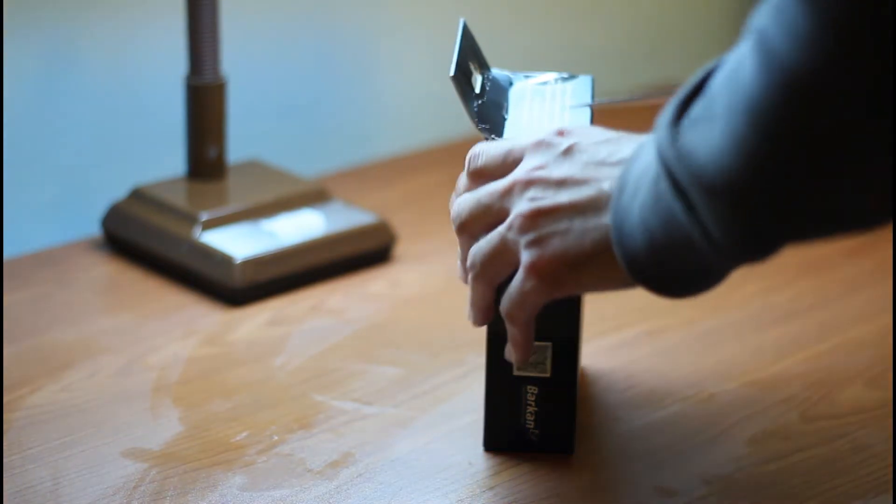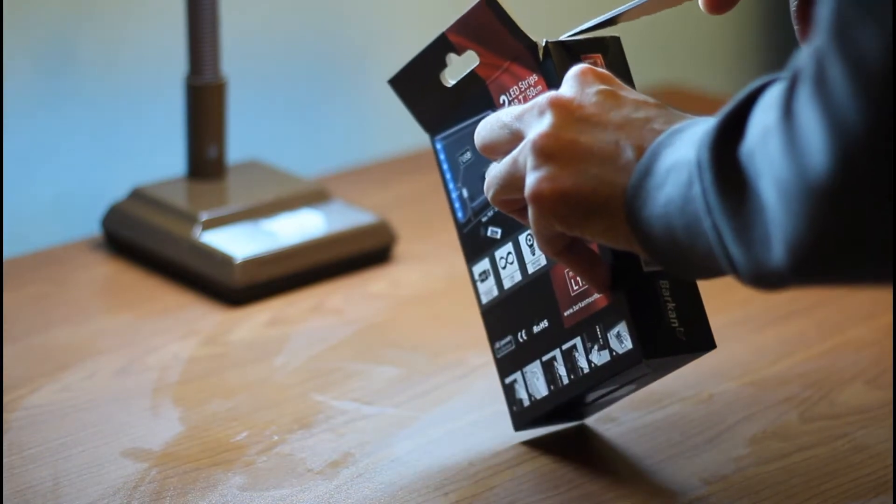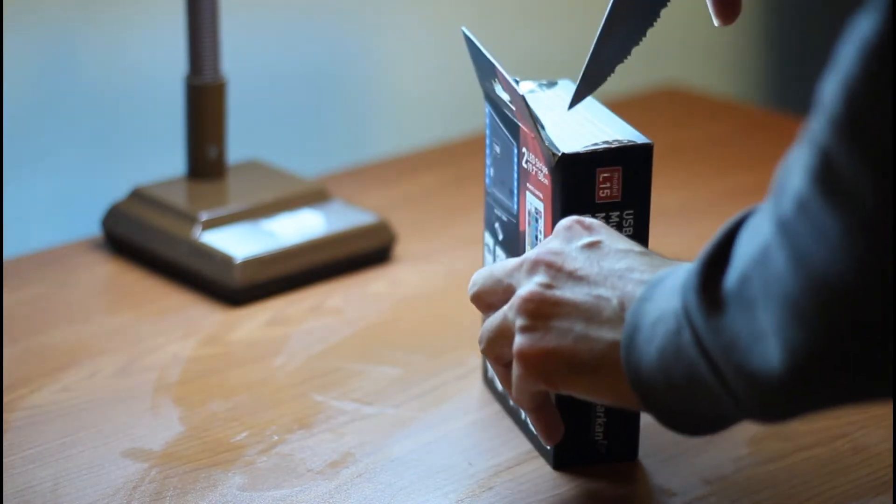It has text in Spanish, Italian, French, and Russian. Let's open it up.